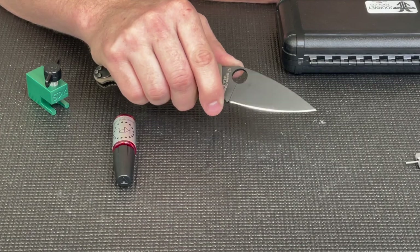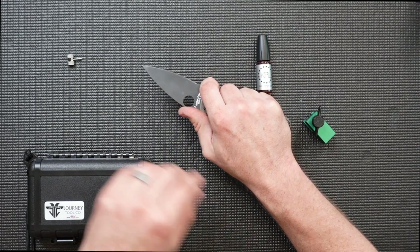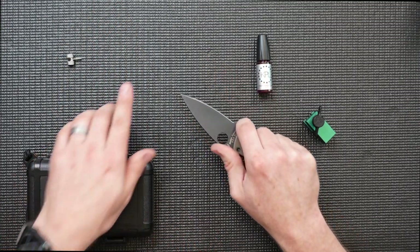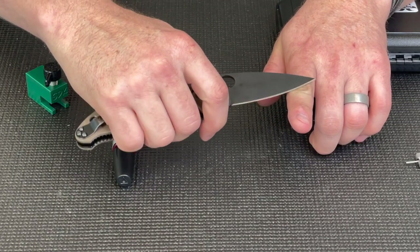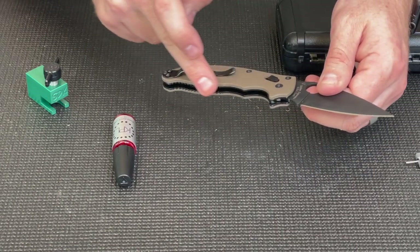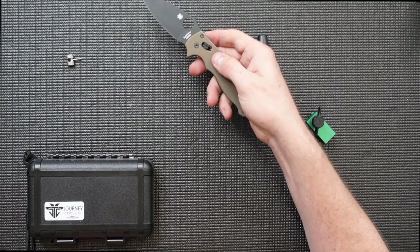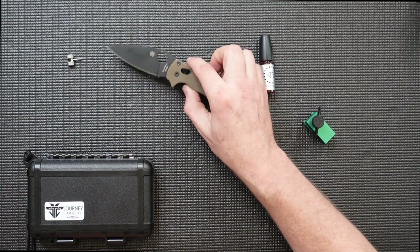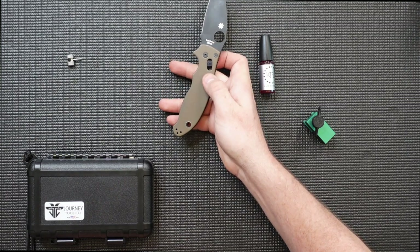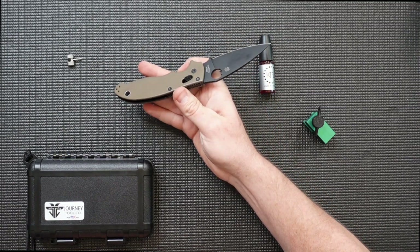The leaf blade gives you just enough belly to get EDC tasks done while also providing lots of controllability, similar to a wharncliffe or an insingo by Chris Reeve. Also, the way Eric designed this knife — when you grip it, you end up placing the blade at a nice biased angle toward what you're going to be cutting. As you work on cutting, the tendency for the blade to rotate and slip off the task is countered by all the leverage you have on the handle, making for a very aggressive cutting knife and an excellent EDC tool.